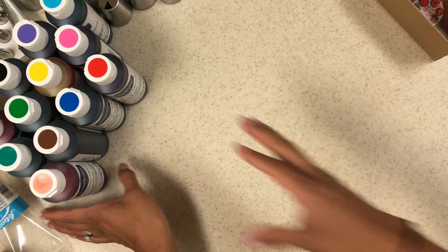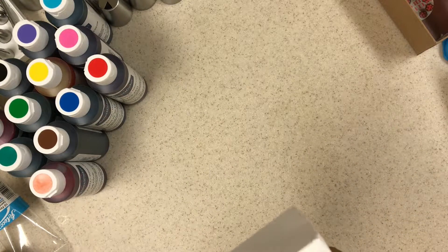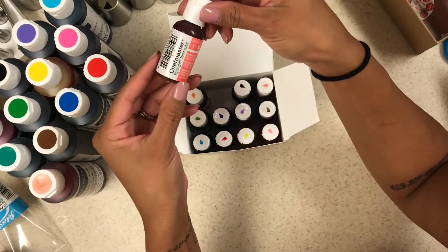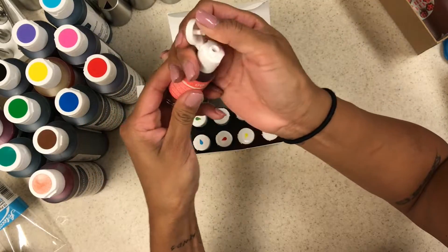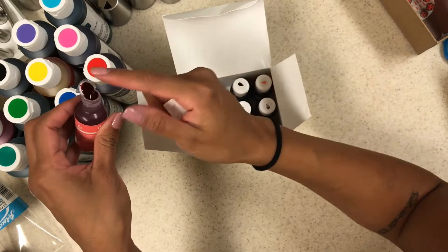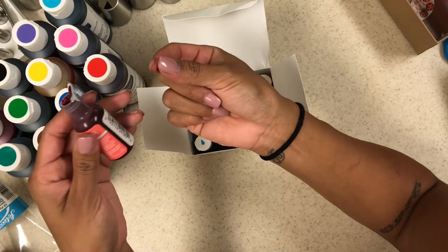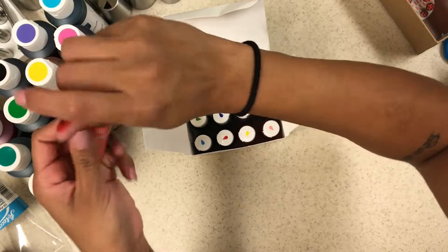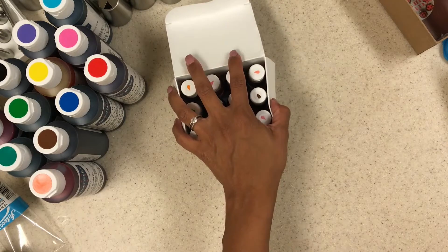Best brand ever. A company also sent me theirs to try — Chef Master. I haven't been able to play with these yet since I moved, but I'm really excited to try them. They sent me little bottles. Let me swatch one real quick to see how thick they are. They seem good — I won't know until I try it, but yeah, they sent me their brand of food coloring so we'll play with those.